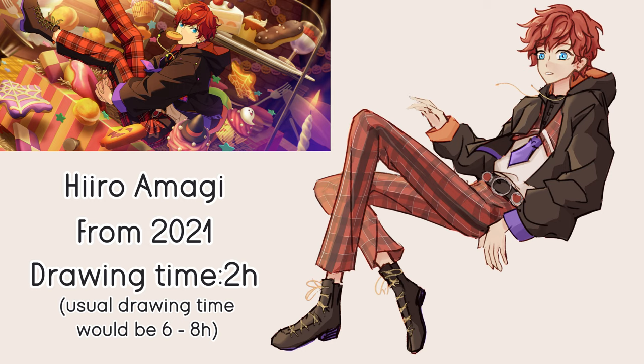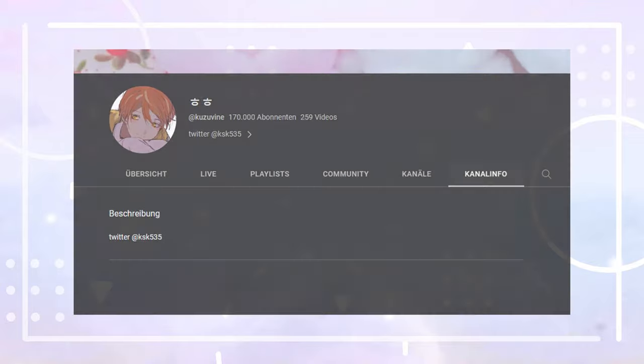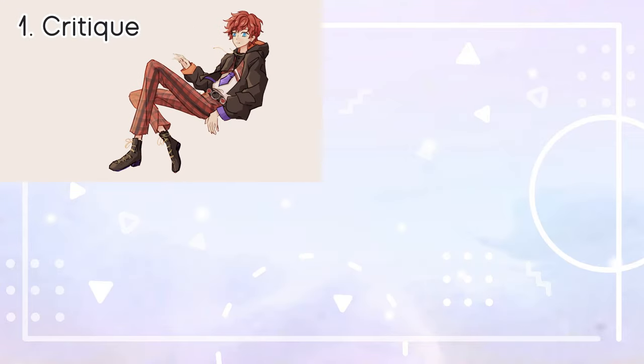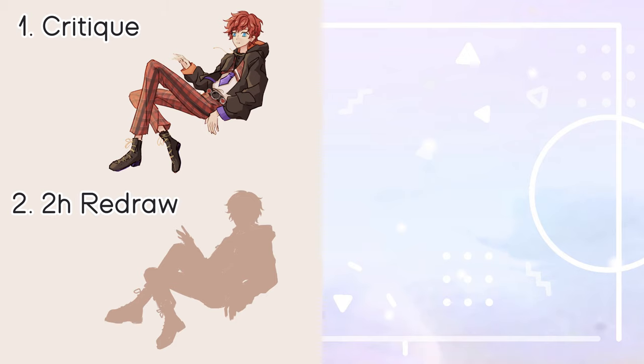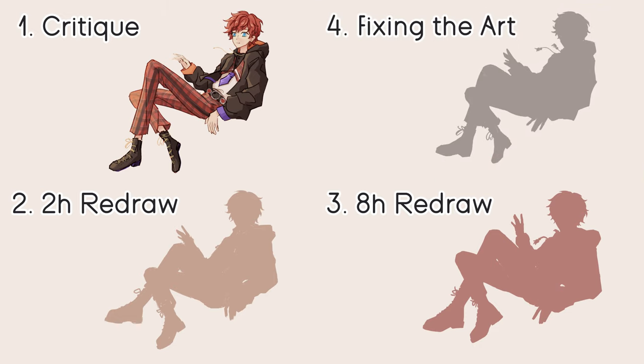I was inspired to use a faster process from seeing videos from a YouTuber's channel who also draws a lot of Ensemble Stars fan art. I want to first critique my old art piece, then do a redraw in only two hours to see how much better I can get using the same amount of time. But I also want to do a redraw using my general approach with a longer time frame. Since fixing art is more about using liquify and painting over to change the original piece, I'll include that process at the end as well.